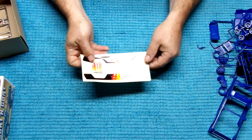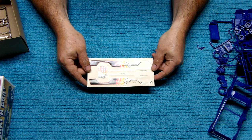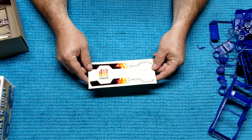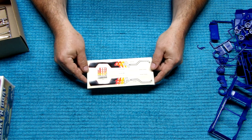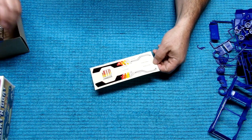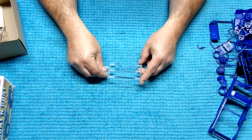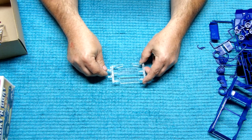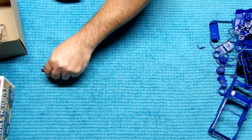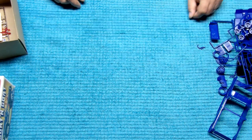Here's your Jeep Commando decal sheet. Looks like it's all there — I don't know how well they'll work anymore after all these years. Here are your windows — front and rear windows, side windows, and the tail lights. Looks like that's everything that's in there.